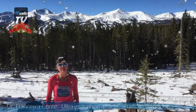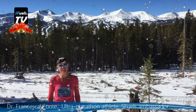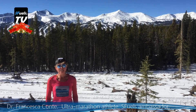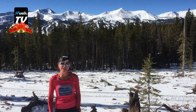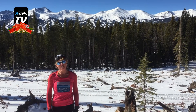Hello to all of you winter-loving folks. This is Dr. Francesca Conte, S-Fuel athlete and president of Bad to the Bone Sports, coming to you for S-Fuel TV. What we're going to talk about today is some winter fueling tips — the best ways to fuel in the winter and get the most out of your S-Fuel bars.